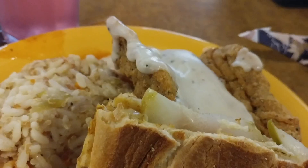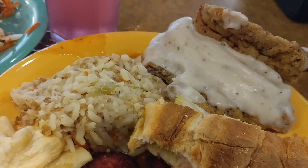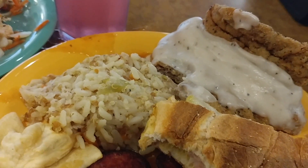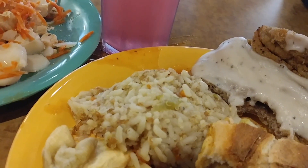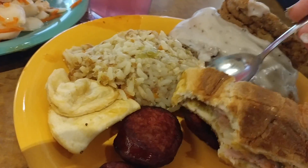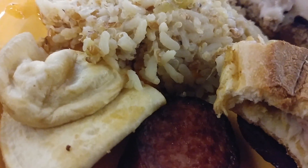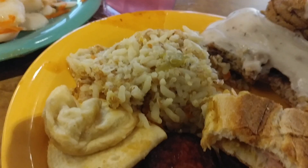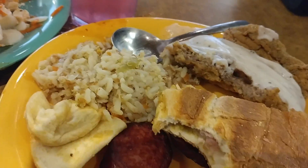As for the country fried steak, I believe that's a southern U.S. tradition. And I don't know what cuisine the three grains pilaf is from, but it tastes pretty good.